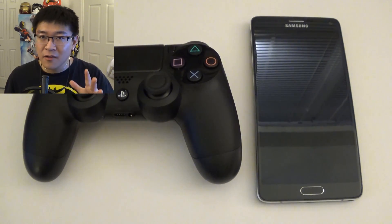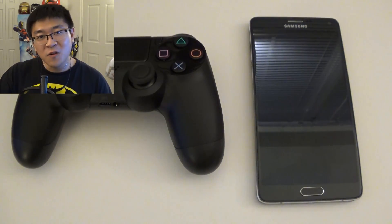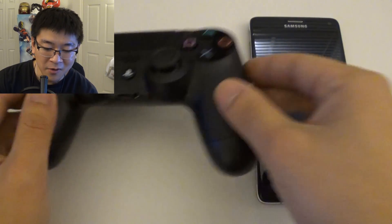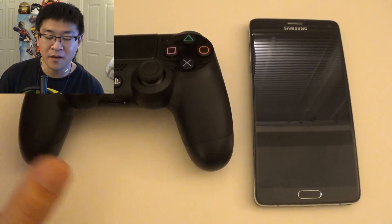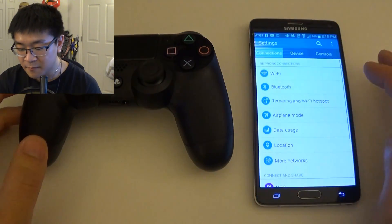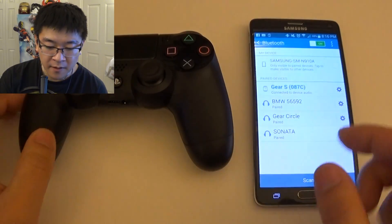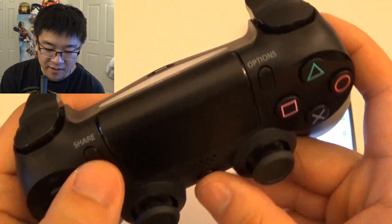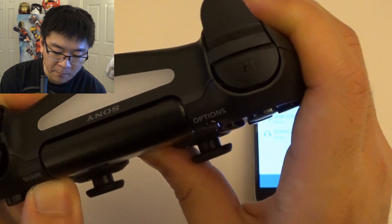Now after hearing all that and you still want to go ahead and connect it, just follow these next steps. Let's go over the step by step on how to connect your PS4 controller to the phone. First, on the PS4 controller, obviously make sure it's charged. On the phone, go into Settings, then Bluetooth, and leave it there for now. Then on the controller, go ahead and hit the Home and Share button at the same time until you see the light bar blinking.